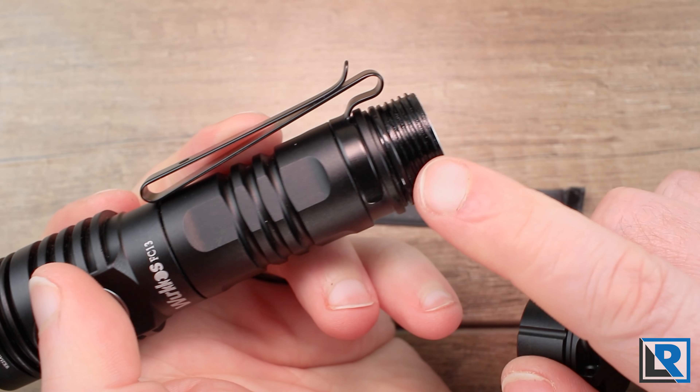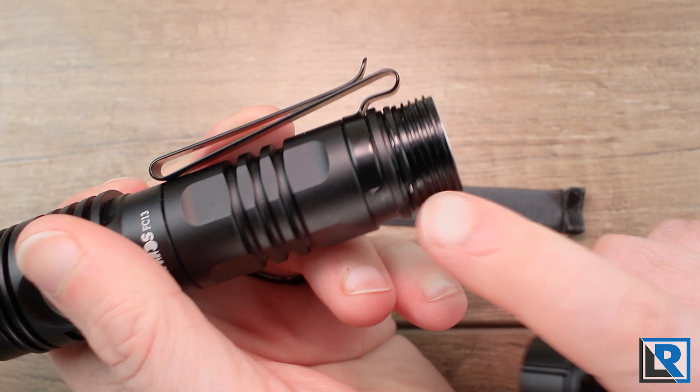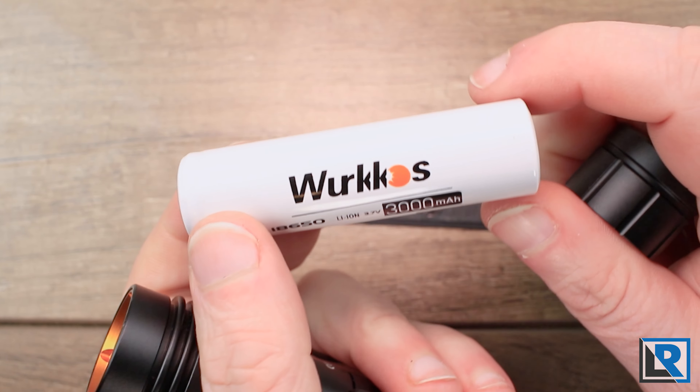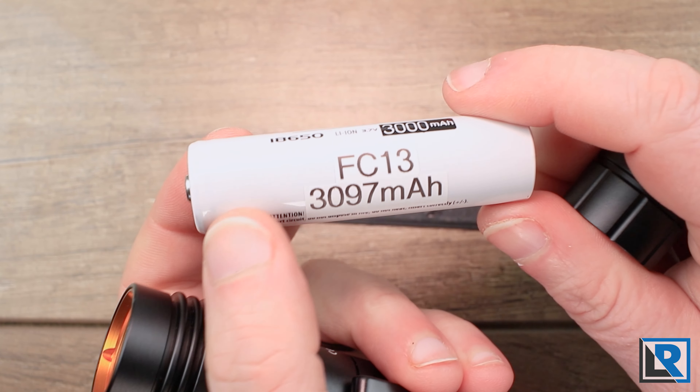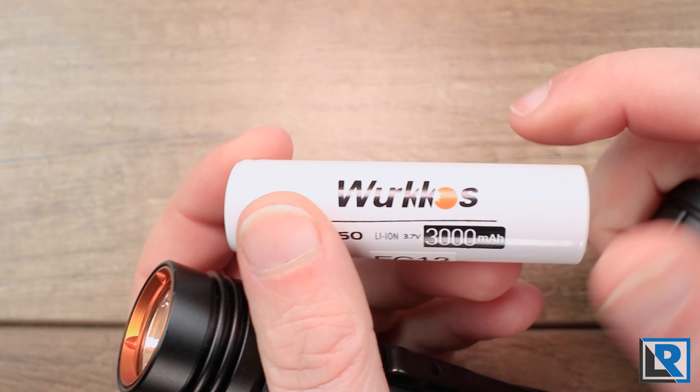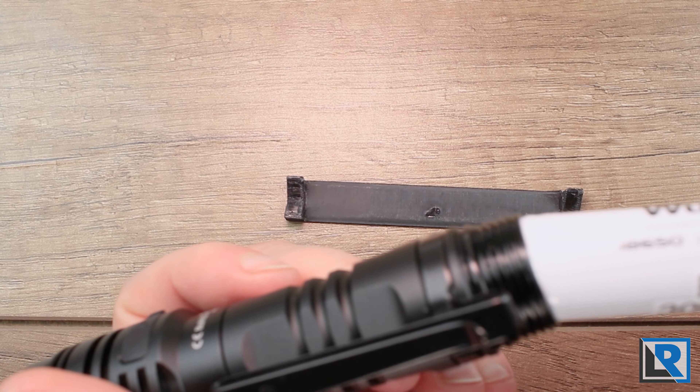The body tube has some milling for grip and areas milled for weight relief. The tail cap threads are square with a nice, properly greased o-ring — no issues there. The included battery tested at 3,097 milliamp-hours against its rated 3,000, which is a good sign.